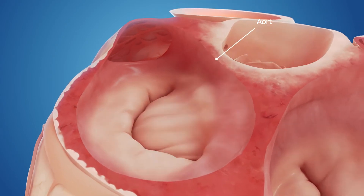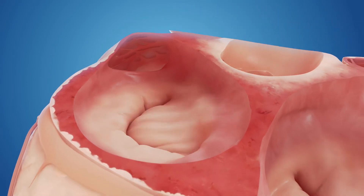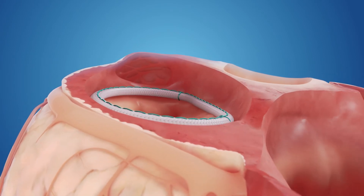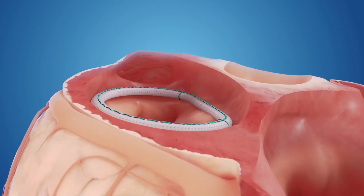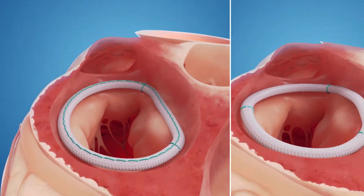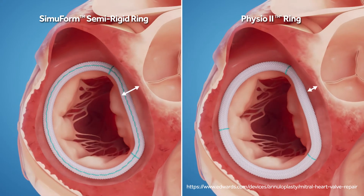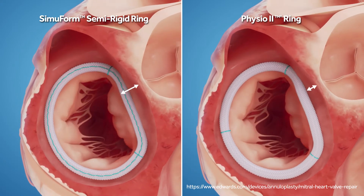Let's look at a post-repair mitral valve. Shown here is the valve repaired with a Simuform semi-rigid ring. Notice how the flexible anterior portion of the ring moves naturally with the cardiac cycle, from a saddle in systole to a flat O in diastole.